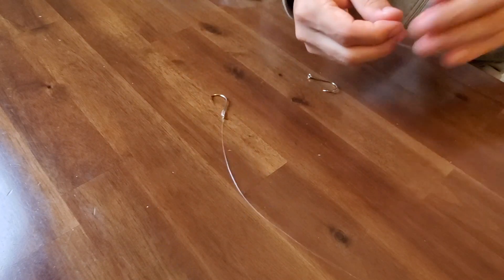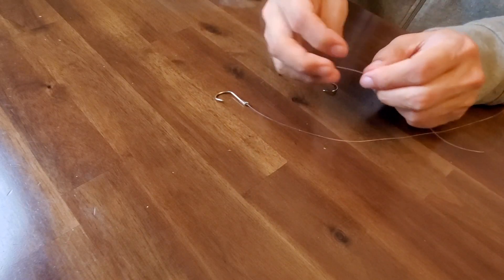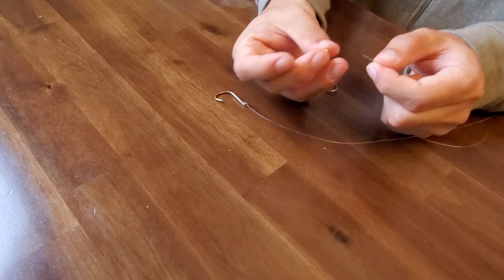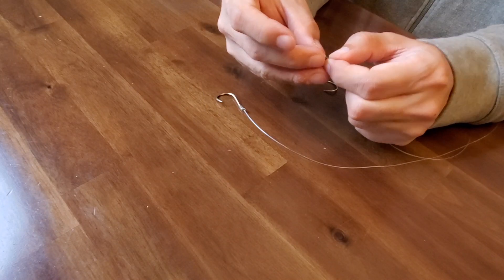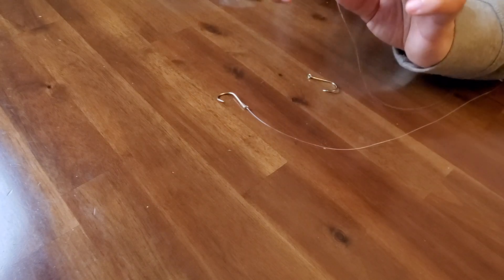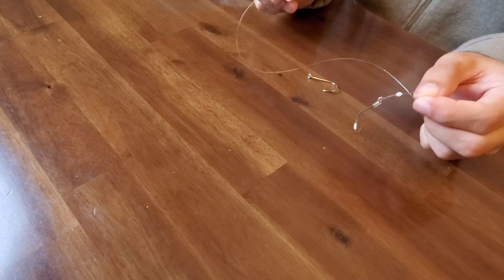I usually insert a cushion rubber. The first hook is connected like this and you can push the rubber between the hooks. Can you see? Very tiny rubber, but it's very good to prevent line breaking between the hooks.